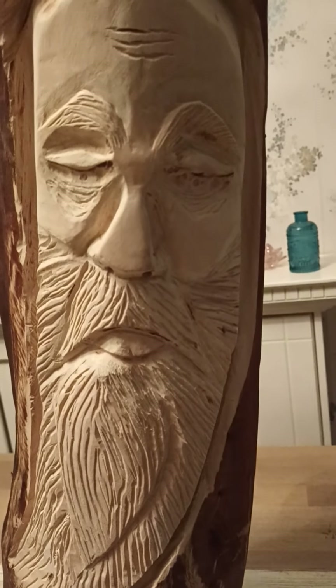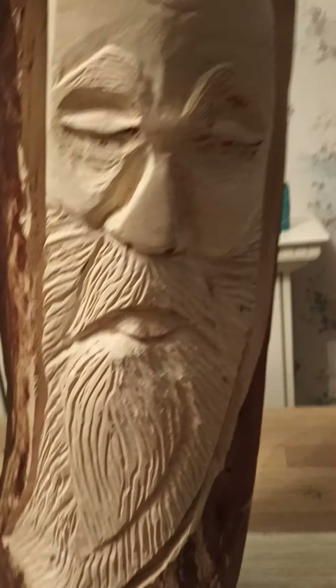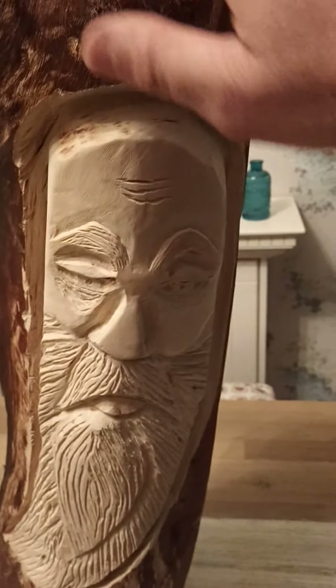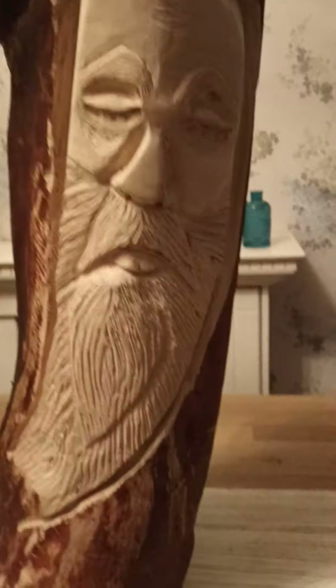There's still a bit more sanding to do, and then I'll let it dry out a bit more. Then I'll burn it, and I've got some kind of autumn leaves I'm going to hang over this. Hopefully when I burn it I can just rub it down to the right kind of tone that I want.